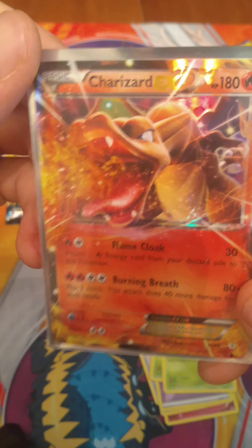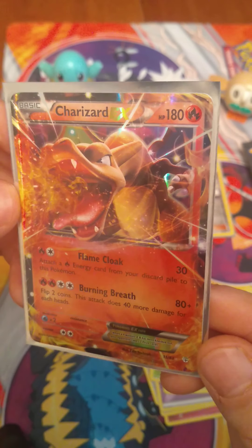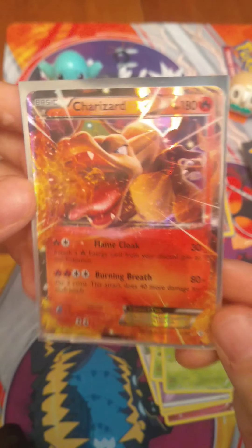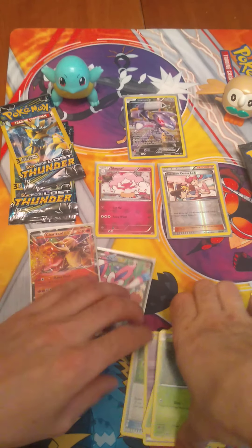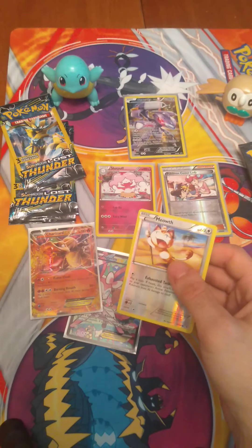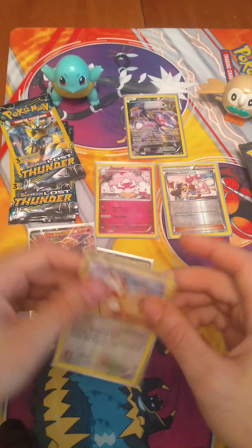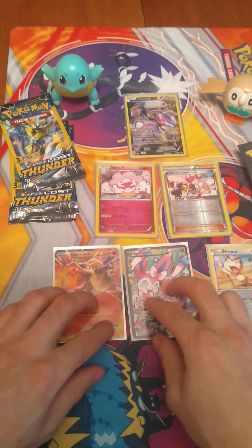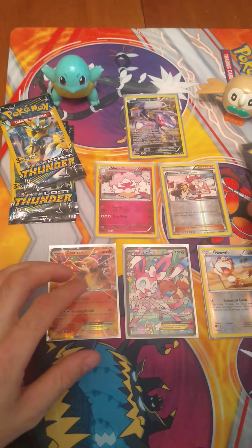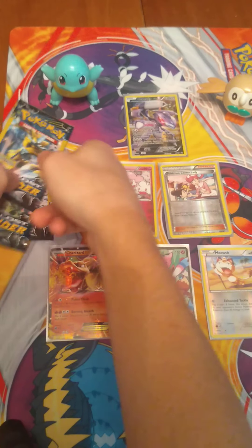Everybody loves Charizard. It doesn't matter which deck you get, and this one is no different. This is amazing. We're not ending our video off there — we still have a few more packs to open here, guys. Dollar Tree Lost Thunder. But I don't think we're going to beat that. We will try, so let's keep ourselves contained here for another moment.